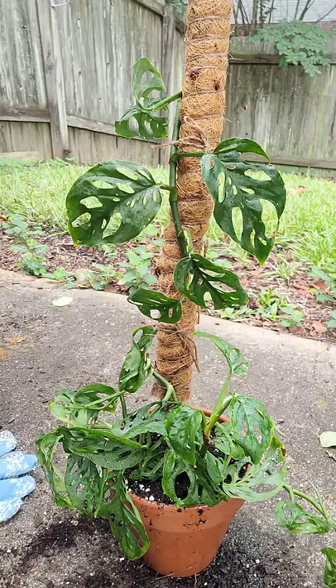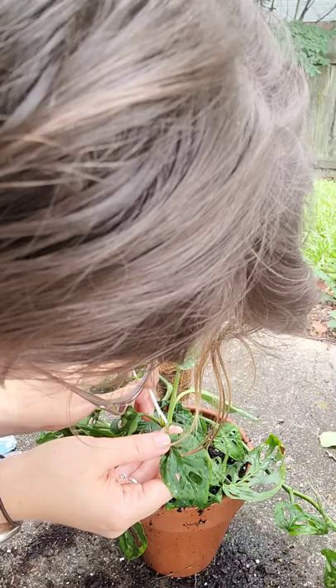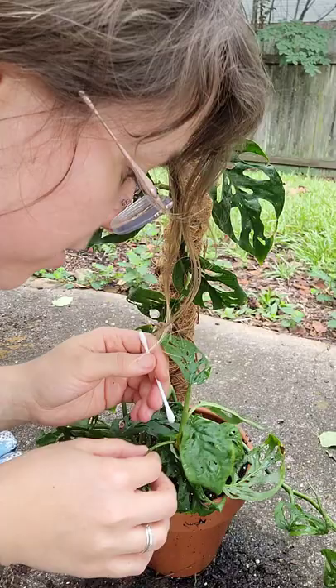Okay let's find these mealybugs and kill them. The alcohol is not supposed to hurt the plant — I'll let you know if anything weird happens, but this is a common treatment.